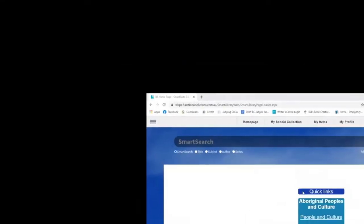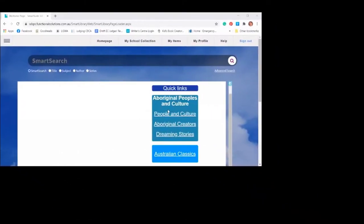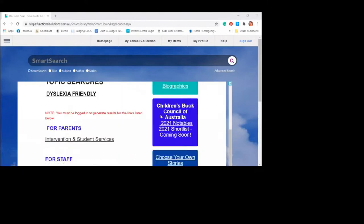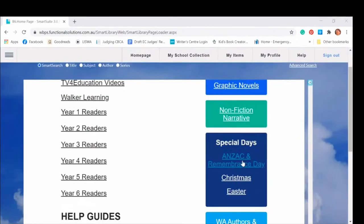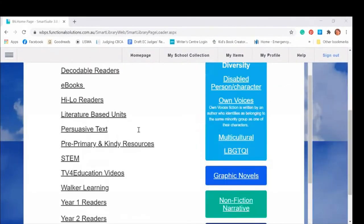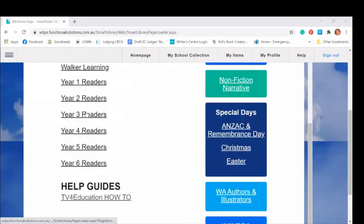The links for the kids are on the right with the bright boxes, and they can pretty much click to get into the things they want to see. The links for the teachers and the parents are just text-based links, because they don't need as much visual as the kids do.